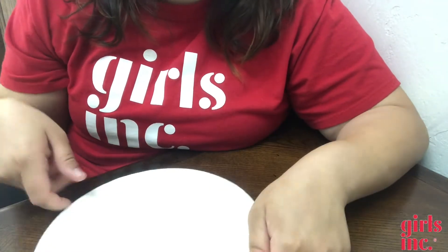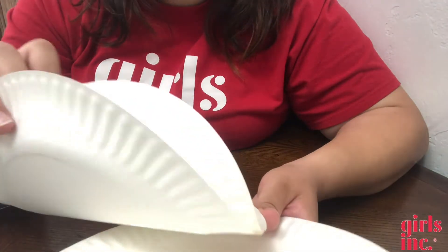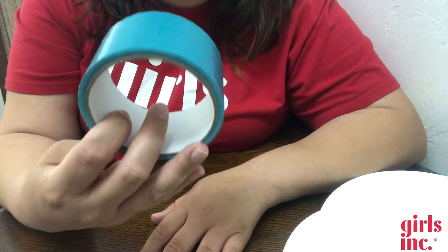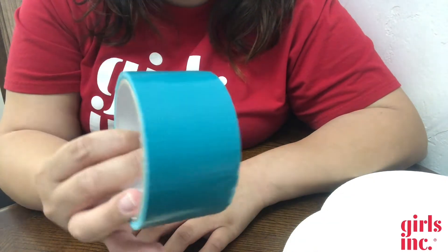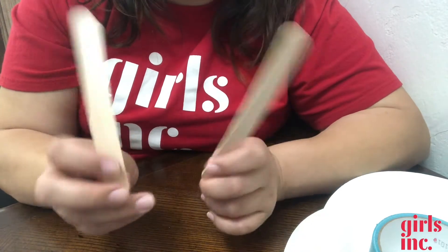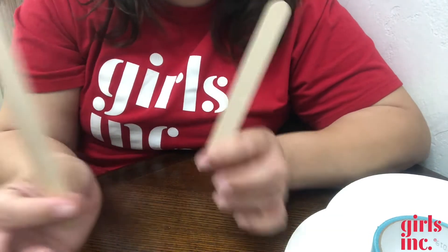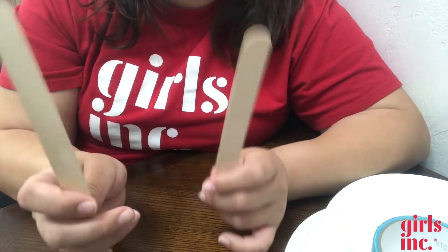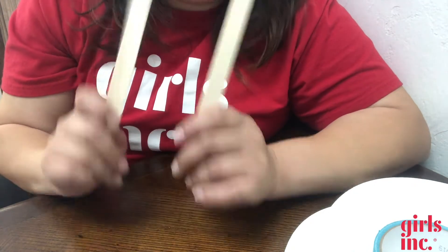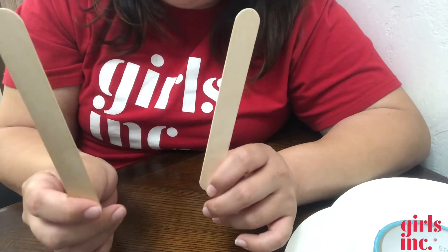For today's game we're going to need some paper plates. Mine are pretty thin so I have four of them, two for each paddle. I also have some tape — it could be any tape, I just happen to have this duct tape from Dollar Tree. I have two popsicle sticks. You can use recycled popsicle sticks from a popsicle you already ate. Ultimately what we're making is a balloon paddle game, so we need one stick per paddle.